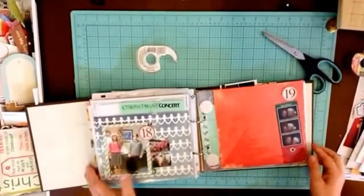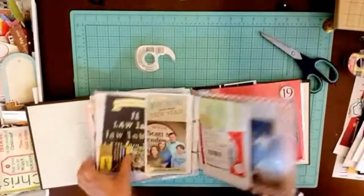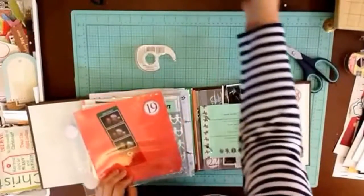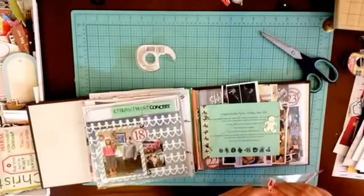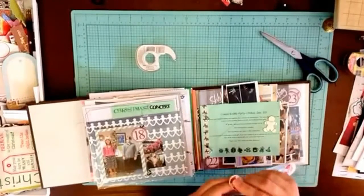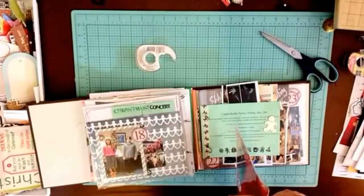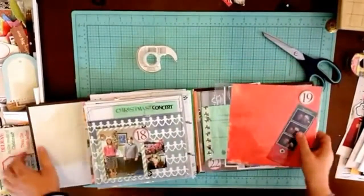Hi scrapbookers, it's Katie Scott and I'm back with another installment of December Daily 2013. I'm up to December 19th. On the 19th it was our day to go to a kind of work Christmas party — it wasn't our office, it was someone we do business with. I have their fancy invitations, and they had a photo booth at the party.